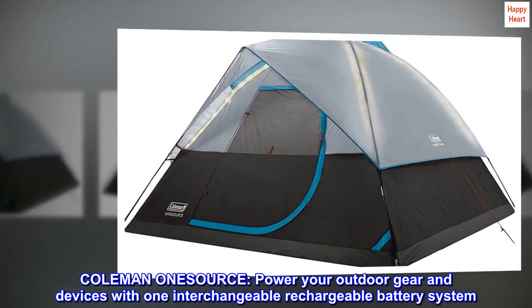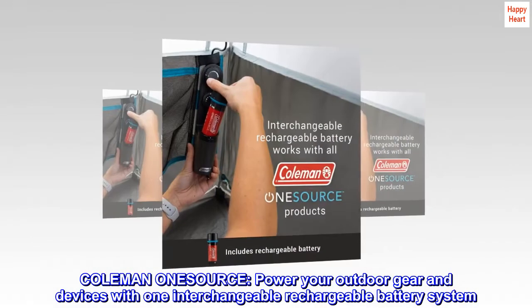Coleman OneSource: power your outdoor gear and devices with one interchangeable rechargeable battery system.